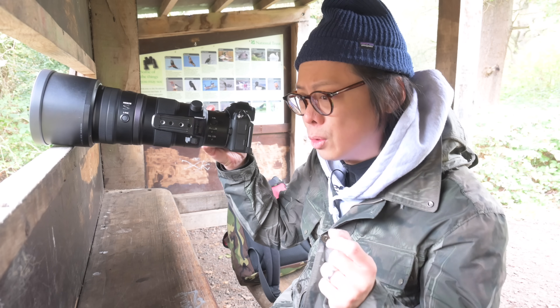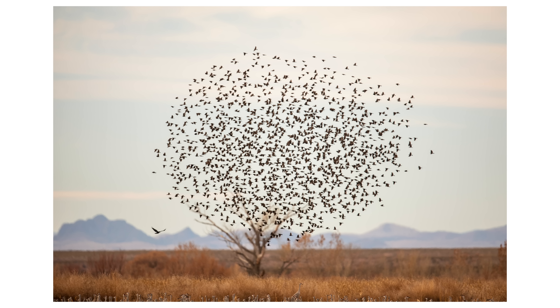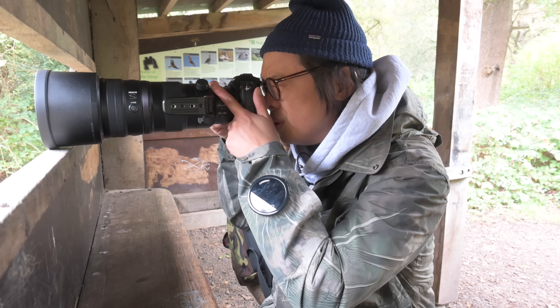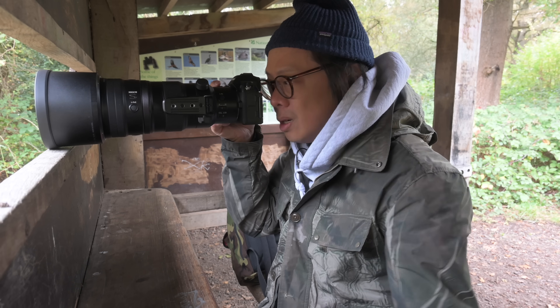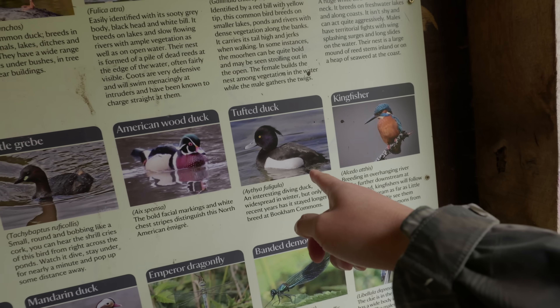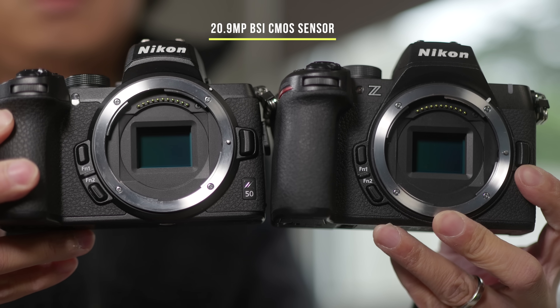I'm not exactly a bird photographer. I've taken photos of birds before, but I have to admit I don't have a clue what I'm doing — even less of a clue than usual. It takes a passionate understanding of the subject knowing what exactly is special. I just end up taking photos of seagulls and bog-standard ducks. So what exactly is new with the Mark II? Well, the resolution is the same.